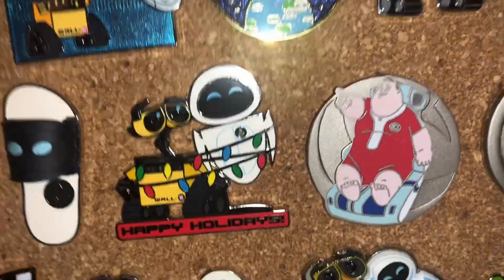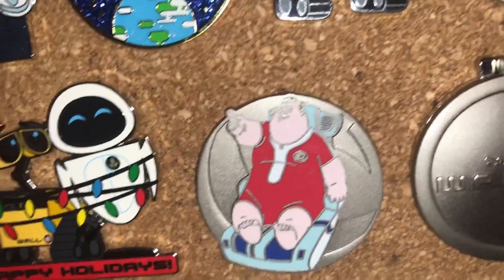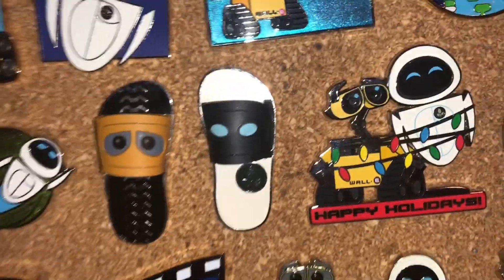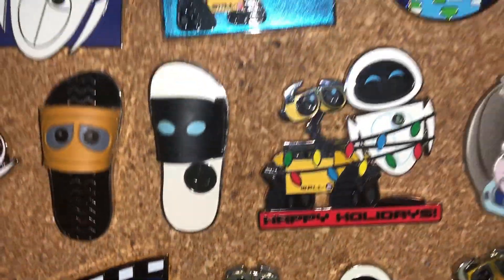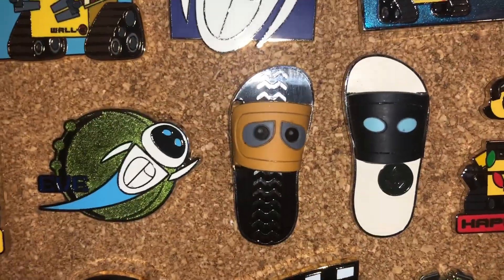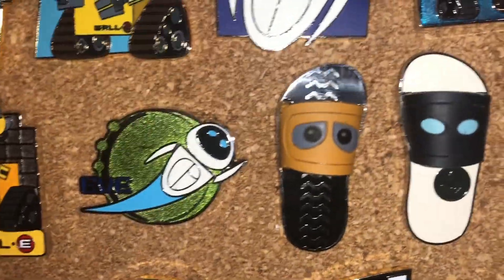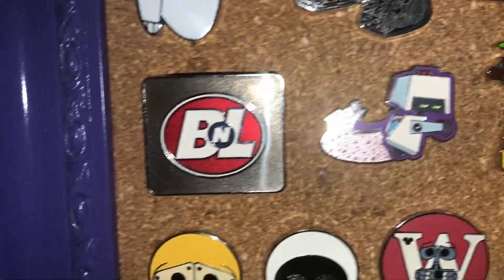And then we got that same Luxo ball in the background. We got John — I love John. And then we have a Christmas pin. I'm not super big on Christmas pins, but this one actually makes sense within the movie because there are Christmas lights in it. And then I managed to trade for these flip-flops at an in-person pin event. We do have pin events in Canada, which is super fun. It's just a booster pack, but it's so cute.